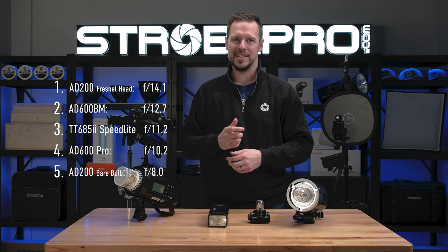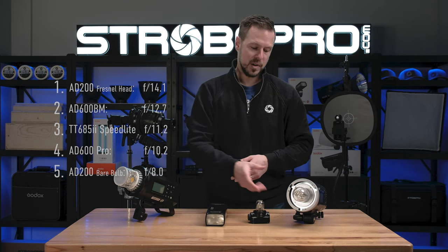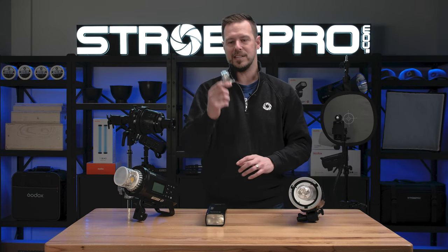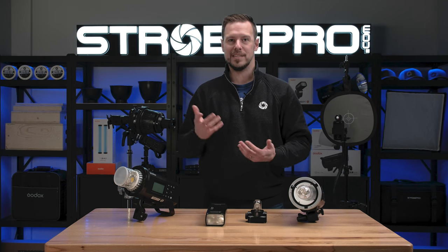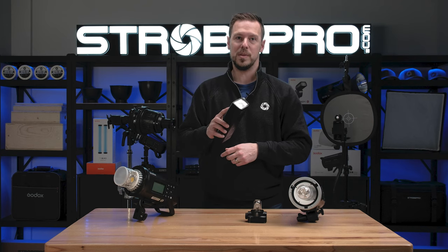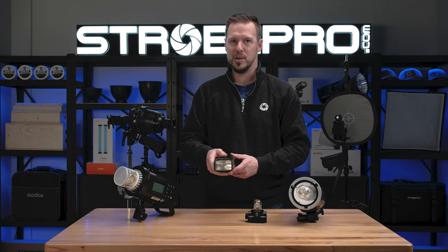The results are in and they are surprising. Many of you might have expected the 600 to win, but our actual winner was the AD200 Pro with the Fresnel head. Why? It really comes down to the design of the flash tubes. With the AD600, we have an omnidirectional flash tube, which disperses light in 360 degrees all around the tube — both 600s work that way, as does the AD200 Pro bare bulb. That makes them great in softboxes, octaboxes, and modifiers where you want light to diffuse evenly. But in a modifier like the StrobePro Optical Snoot, we want all that light efficiency going straight through the middle and out the lens. The AD200 Pro with the Fresnel head has zero light loss out the sides. Compared to the 600, which is probably losing about 50% of its power out the sides, this goes straight through — and that's why it is our winner.